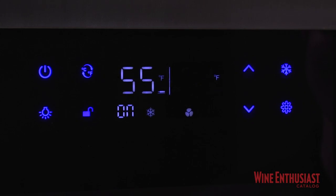I can also access the lighting from here simply by pushing the light button. I'm able to turn the lights on and off inside the unit. After a few seconds, the unit will lock itself, keeping the settings that we've just changed.